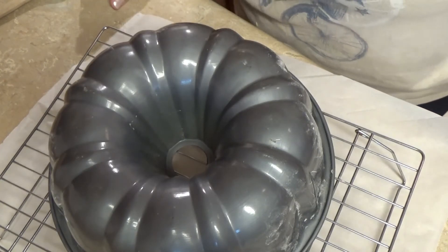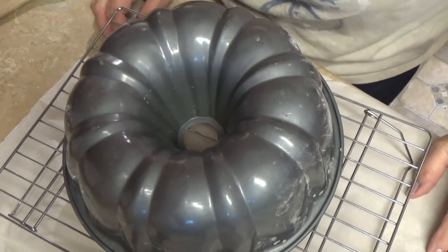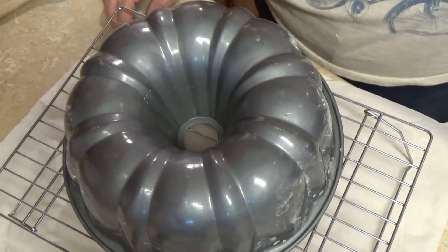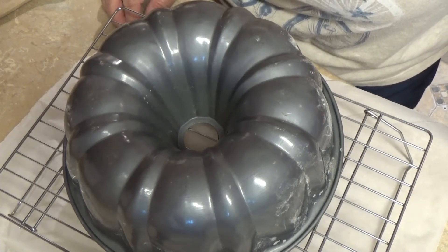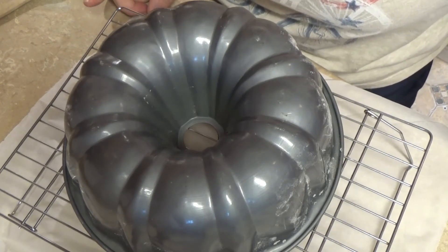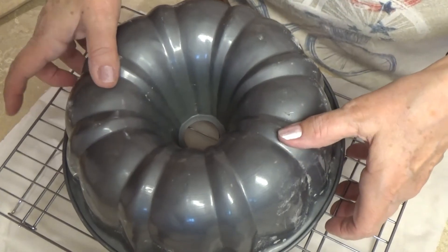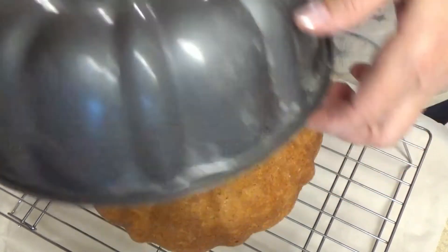It came out of the oven at 35 minutes. I had to let it cool for 12 minutes and I just flipped it — feels like it came out. Here goes nothing. Let's see. Yes! I think it came out!